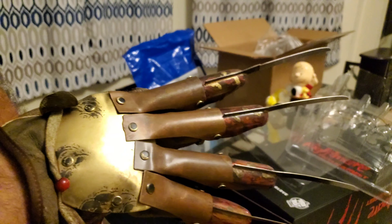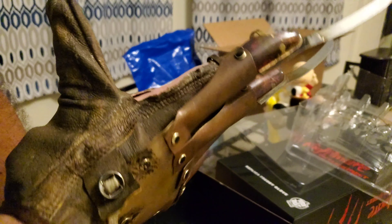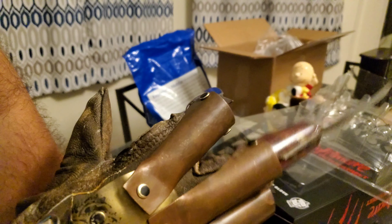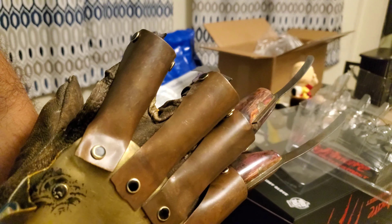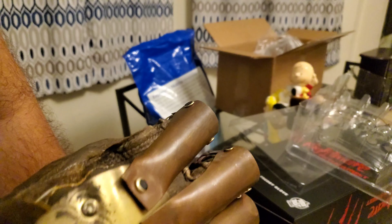This glove runs at $200 on Trick or Treat Studios. My only gripe is just that the fabric is a little bit thin — that's really it. It makes you worry because you feel like you could rip the glove if you move your hand a certain way or move your fingers too fast.